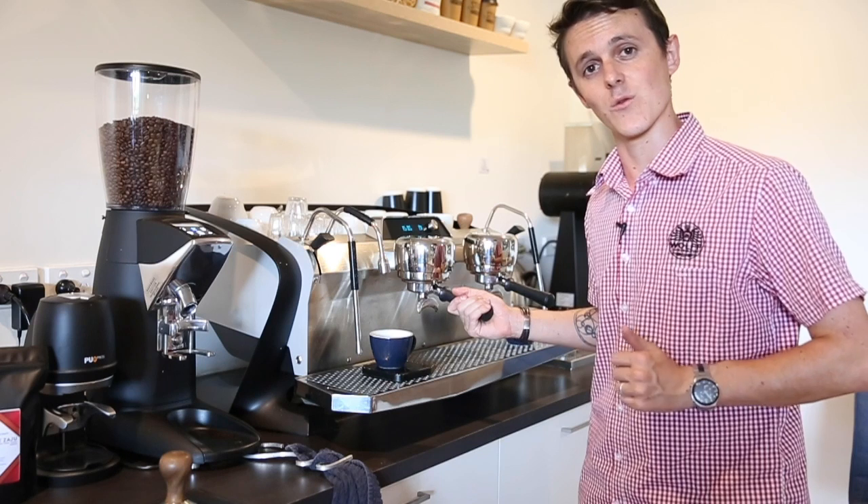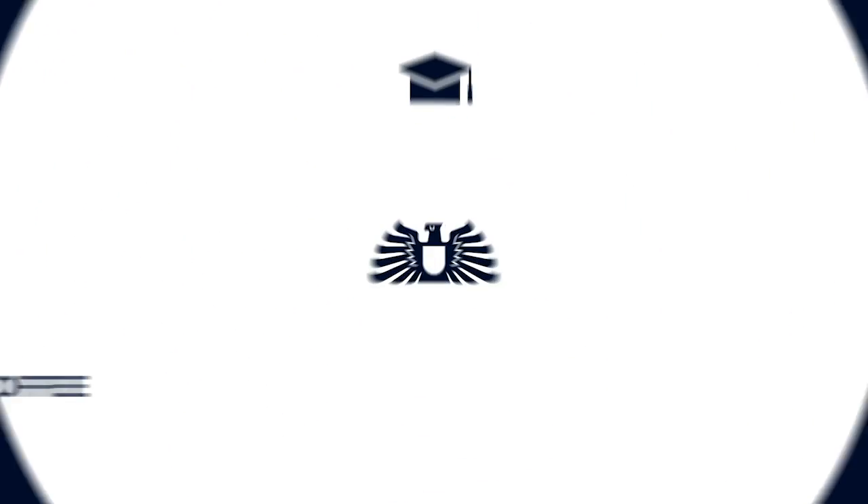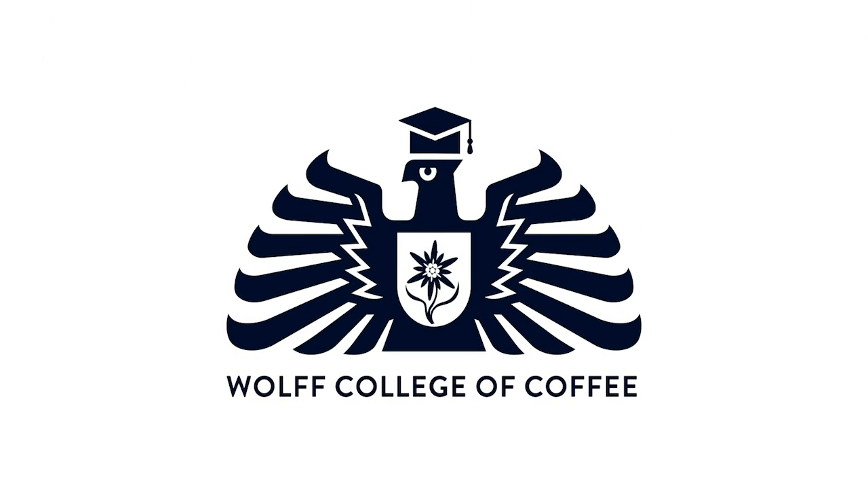Hope you enjoyed this video and we hope to see you next time. Thank you for watching this week's Wolfe College of Coffee vlog. If you'd like to watch another video, you can click one of them here. Don't forget to subscribe so you can always see the next video when it comes out next week. If you'd like to leave a comment or like below, we'd love to hear from you — otherwise, grab a cup of coffee and come back soon.